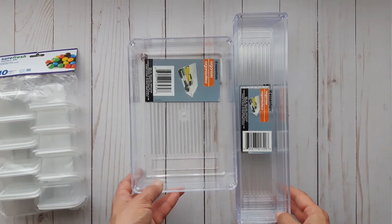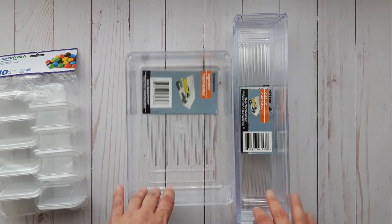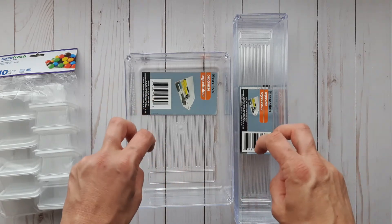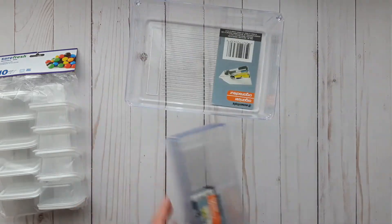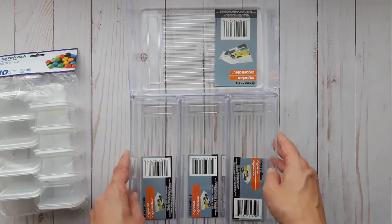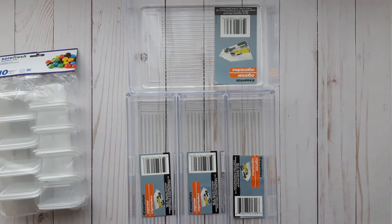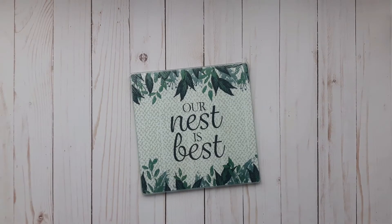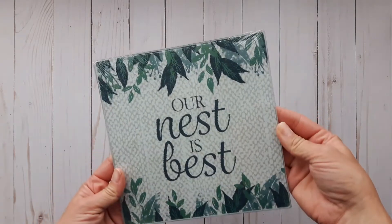These acrylic drawer organizers — I wanted to clean up my junk drawer and these will fit perfectly. I just have to line them up in the drawer and it will work, so I'm looking forward to getting that all cleaned up. I purchased another glass hot plate, but this one was adorable — it says 'Our Nest is Best.'